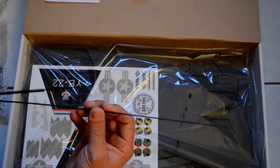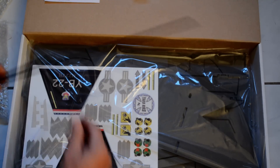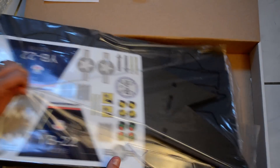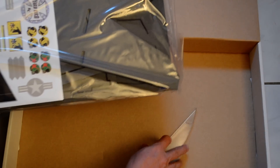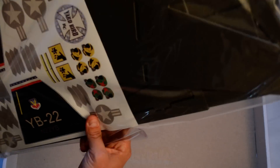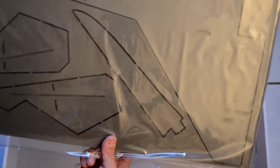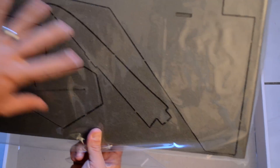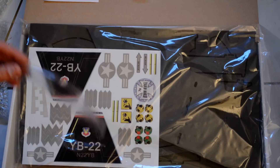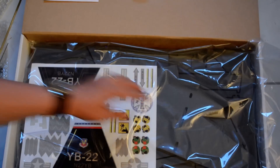You have some carbon rods, round and flat. Includes the decals for the Yardbird 22. The foam is already laser cut — it seems all the pieces are laser cut, so it should be easy to put together. It comes with the canopy, and that's pretty much it for the Yardbird 22.